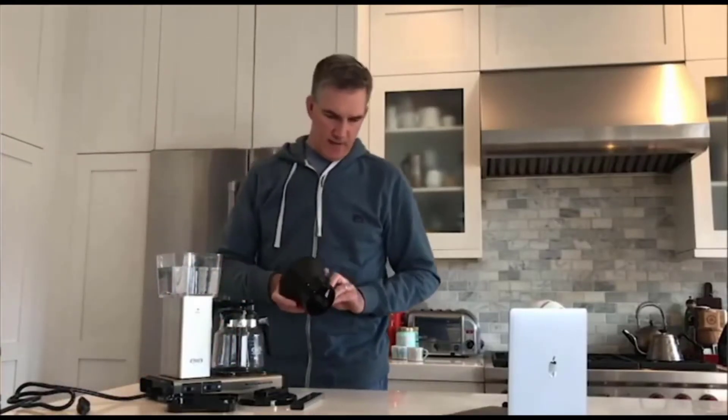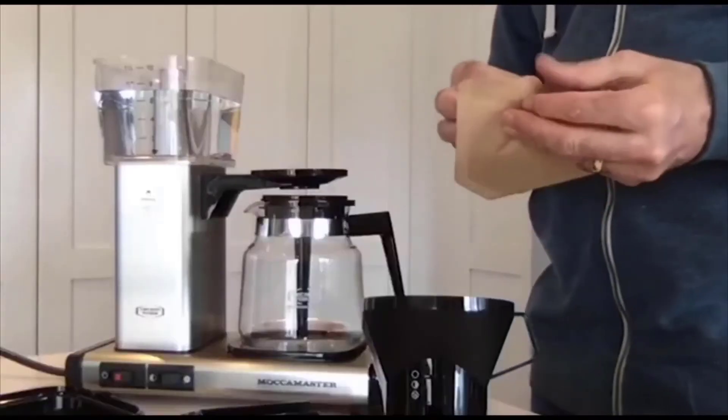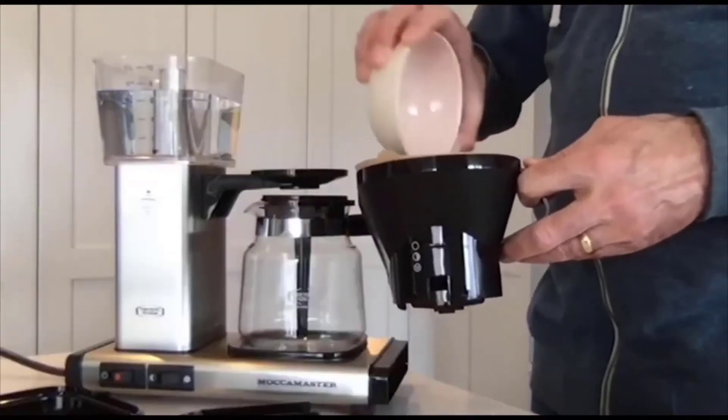Next we have our brew basket. I'm going to leave the drip stop fully open for this brew and just let things go through. I've got a filter and some coffee here — this is just a regular number four filter, unbleached. The coffee is Kicking Horse Coffee, a mix of Indonesian and South American. Let's get this ready.